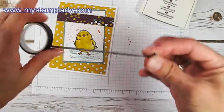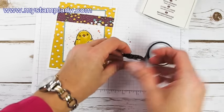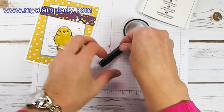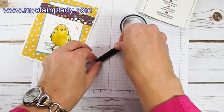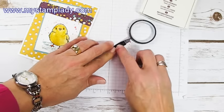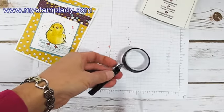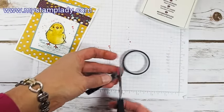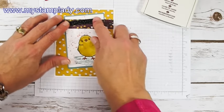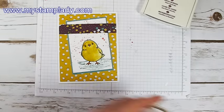With a piece of washi tape, I'm going to fold it over on itself and set that down, making a little embellishment piece with it. You could stick it straight on there, but I wanted to control where I put it and make it on its own. I just took and made my own little piece there, and I'll attach that with a mini glue dot.